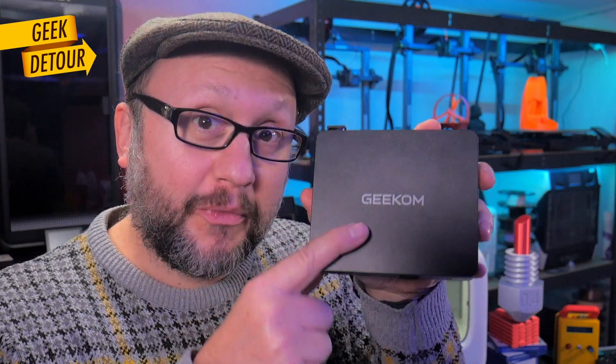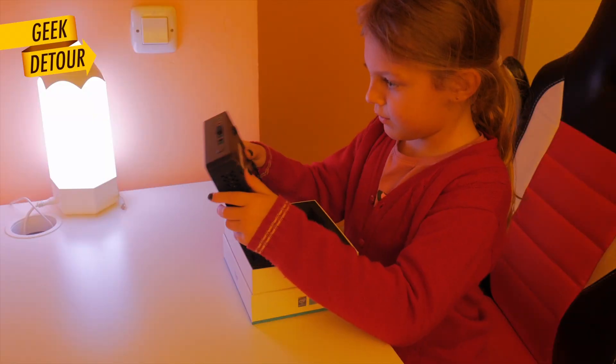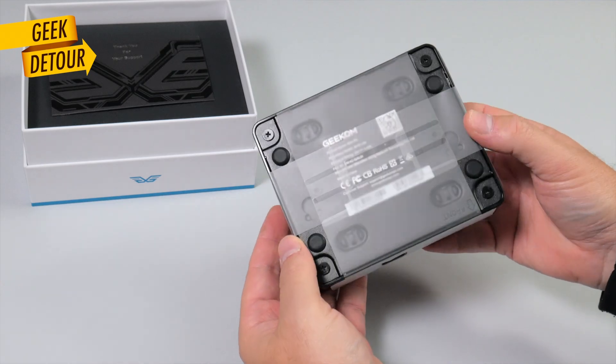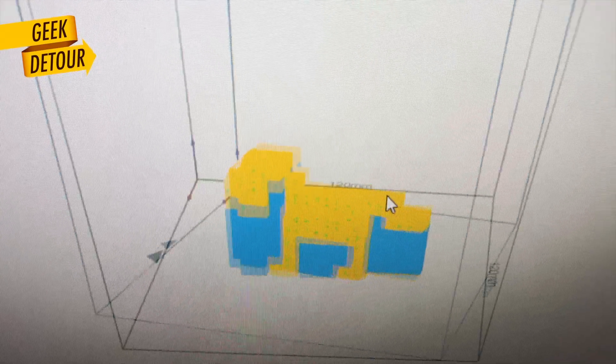I appreciate Geekom for sending this Air 12 Lite for me to test, but this mini PC is not mine — it's for my daughter! She agreed to let me open it, show it inside for you, and then test a bunch of 3D printing programs!